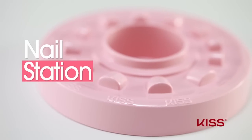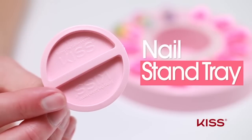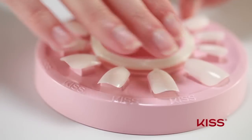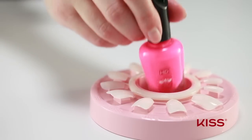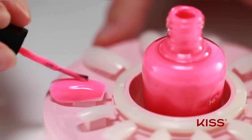The nail station is great because it allows you to focus on each nail individually as it holds them in place. The nail stand tray is removable, so place your glitter, charms, or polish in there for easy access. Let's start by placing the nail wheel onto the station, then place your polish into the center. Go ahead and polish the nails with your desired color and let dry.